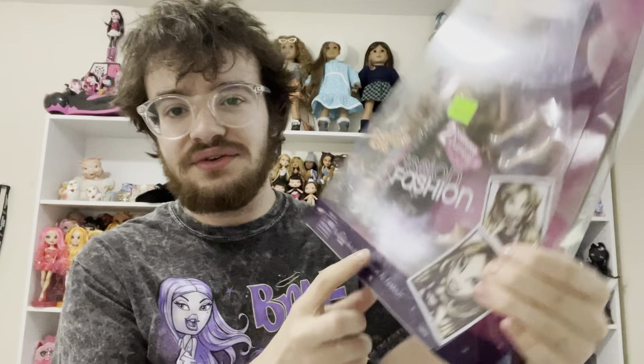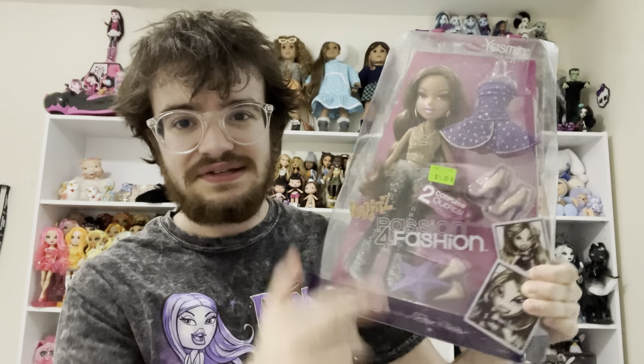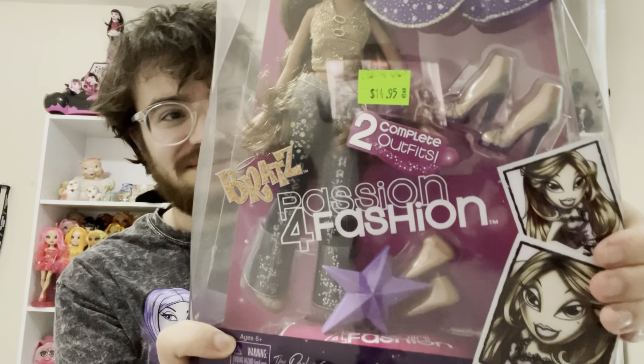Dare I say she might be one of my favorite Bratz dolls in my collection now — I'm such a sucker for Yasmin, she is my favorite. Speaking of Yasmin, we have another one: Passion for Fashion Yasmin. She comes with three pairs of shoes, though I'm confused about why she has bare feet since one outfit is a formal dress and the other is a tank top with jeans. Bratz feet are so weird. I also noticed she came with something at the bottom of her box — looks like it could be a poster but it's in an awfully thick bag.